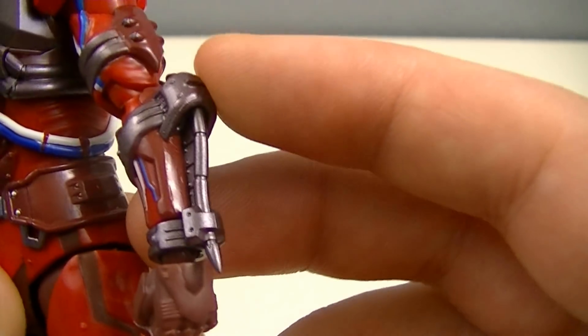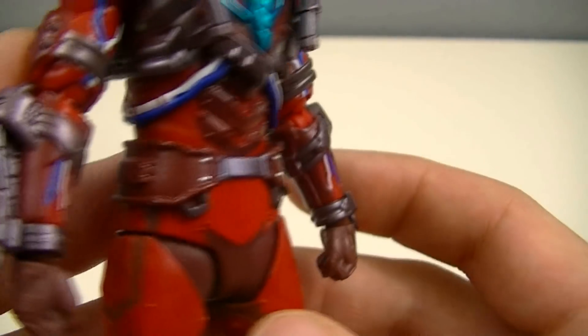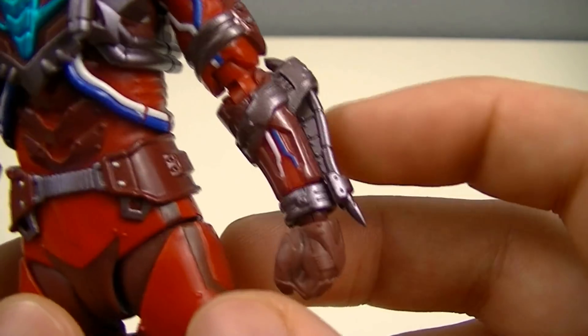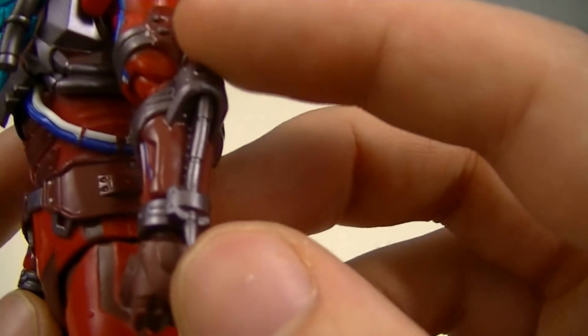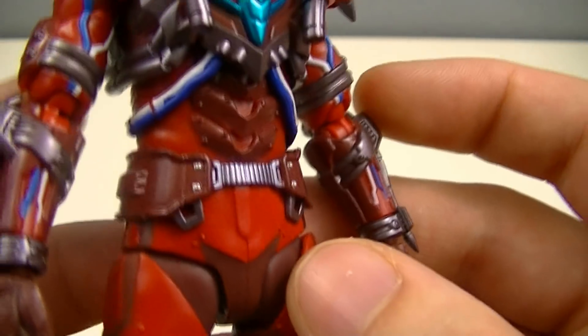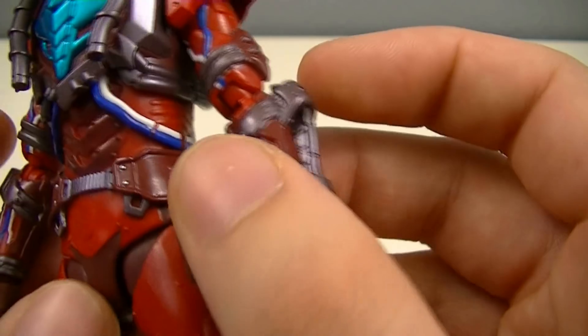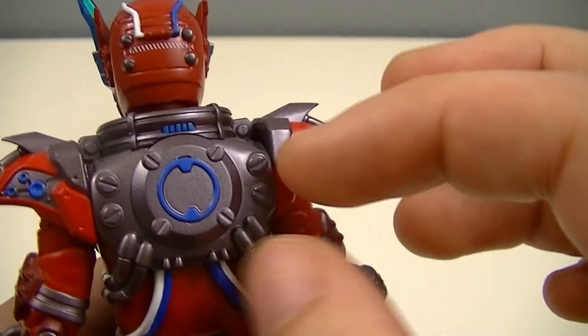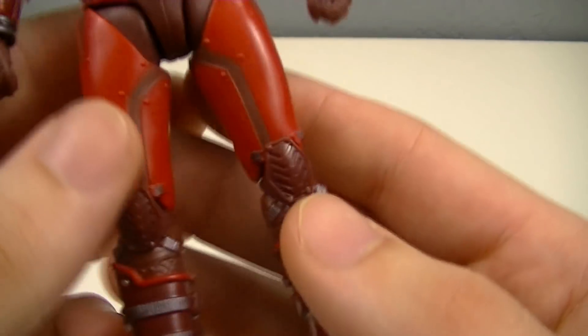Getting down to the forearms, he has stingers on there as well. These are things he can extend out and use in the series, though there aren't any accessories to replicate that. He's got a simple design at the waist with a rather nondescript belt, and all the nice cogs and bolts on the back. Then a pretty simple design for the lower body — legs and feet.